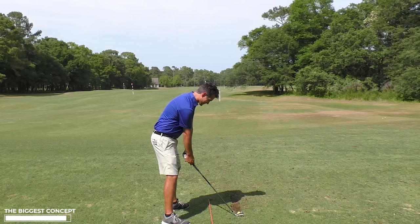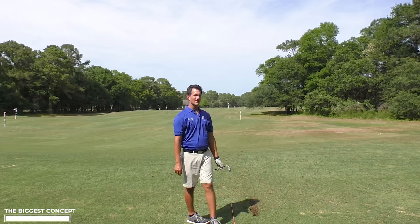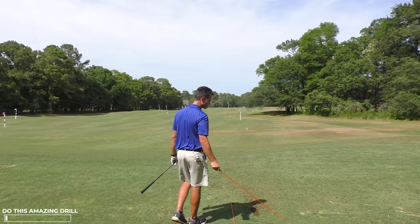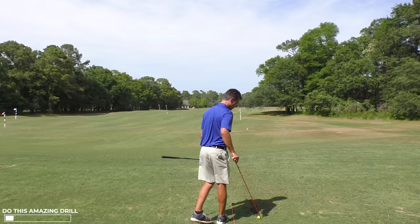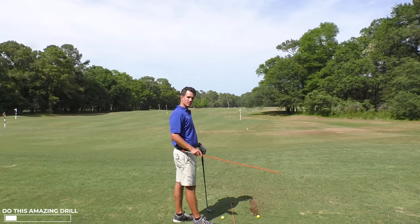That's why we play. I've got the hands on one path. Take out a handy-dandy alignment stick — the best training aid in golf, about $2. We've got two things to think about: the ball, which we want to hit, and the hand path, which we're controlling. For us to get this right, we need to feel the hand path, not the club.